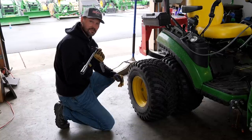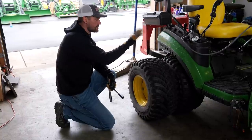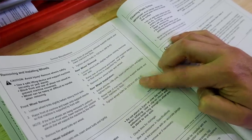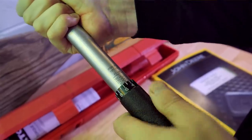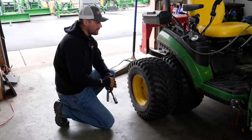Pretty simple - not many tools you need. Just a socket set and a torque wrench to get the right wheel bolt torque. When you put the wheel spacers and then the wheels back on, I think it's 89 foot-pounds that you need to have on the torque wrench. We have that set already. That information should be in your manual as well, so always reference that. But let's get started.